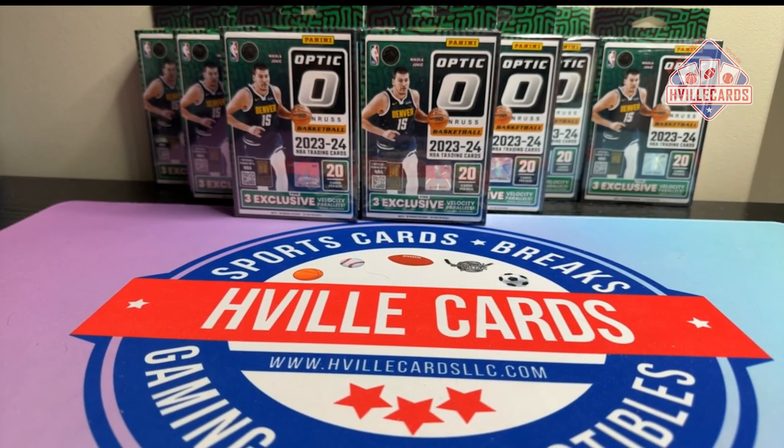What's going on friends? Brian with HVL Cards back at you with another video. I was going to do my video for today because I have not had time to record one for Friday, and I've been waiting all day for FedEx to come deliver my PSA order that I need to sign for.